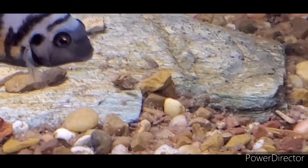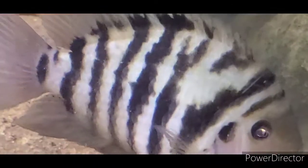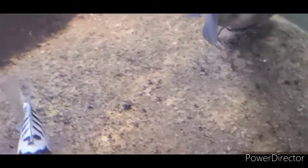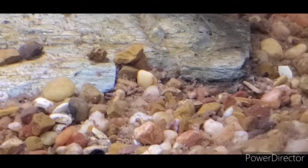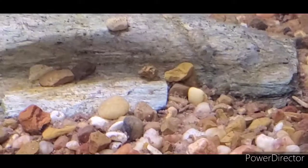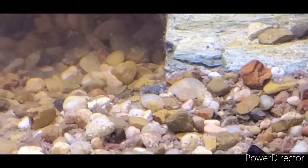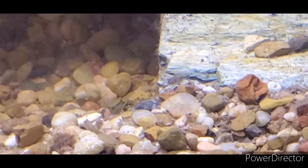That one right there is the male — the big male. He's a good parent; he's been protecting them really good. And they're gone — they went back to hide. They just hide between the little pebbles. They're really good at hiding. For them, hiding is survival — and they're doing really good.